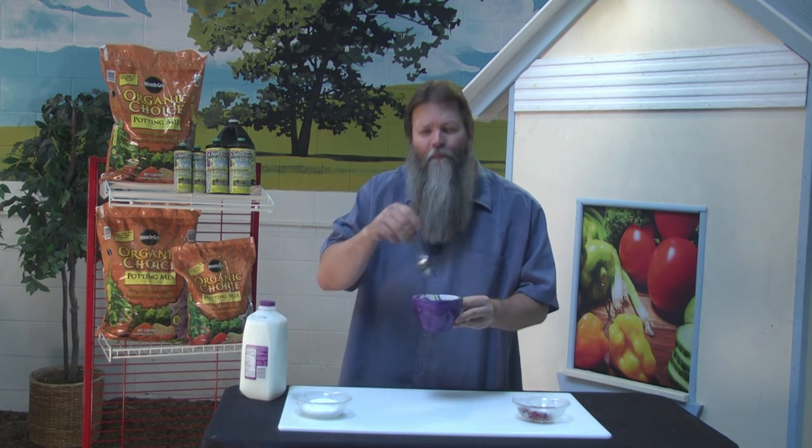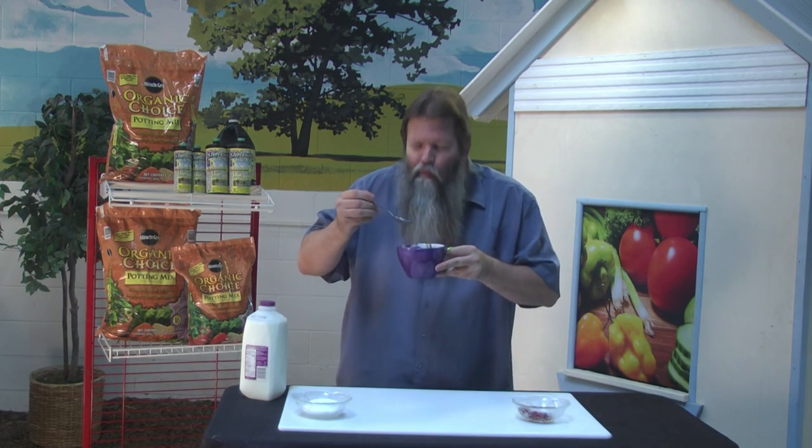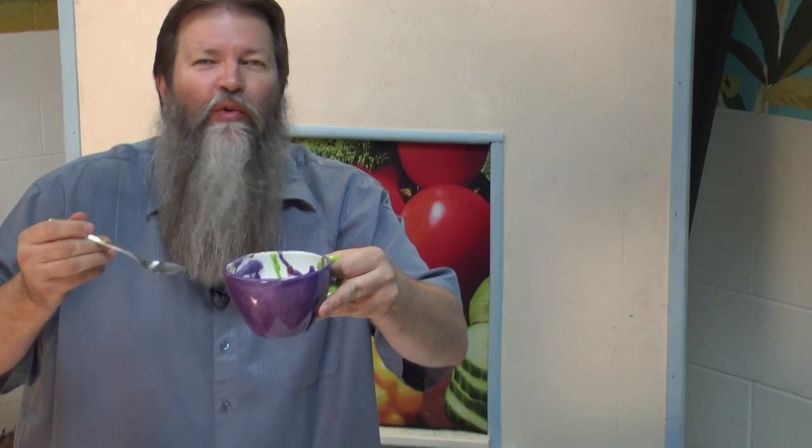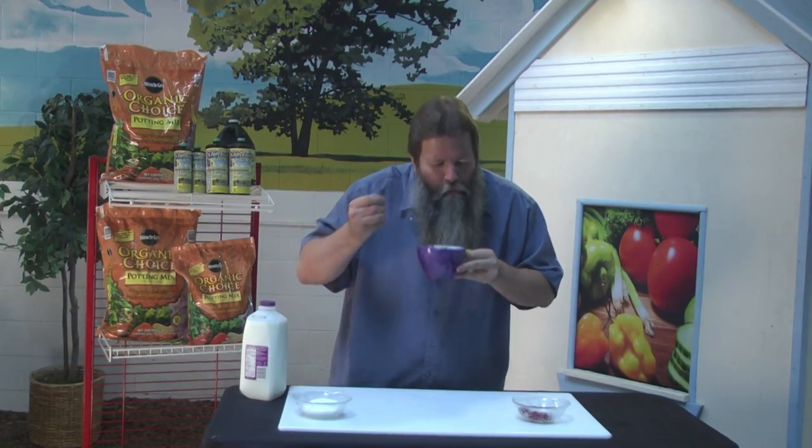Mmm, I love this. I can eat gallons of it — in fact, I think I will. For more information on pomegranates, come visit me on my website at thingsgreen.com. This is so good. Oh, cameraman, you want some? No, you don't want any — forget it. Delicious stuff.